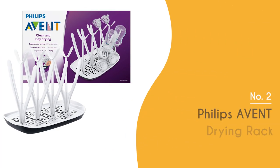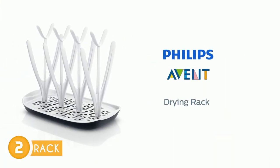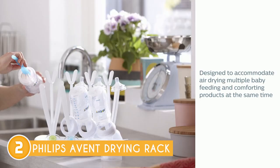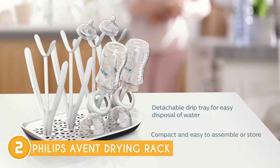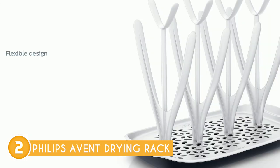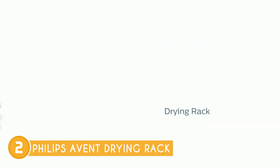The second bottle drying rack on our list is the Philips Avent Drying Rack, which TrustedShoppingGuy.com has awarded a four-badge rating. The quest for an efficient and space-saving solution to drying your baby's essentials finds an exceptional answer in the Philips Avent Drying Rack. Designed to strike the perfect balance between functionality and compactness, this drying rack proves to be a valuable asset for parents seeking a seamless baby care routine. With the capacity to hold up to 8 bottles alongside nipples, breast pump parts, pacifiers, and other baby essentials, this drying rack eliminates the clutter of wet items strewn across your countertops.